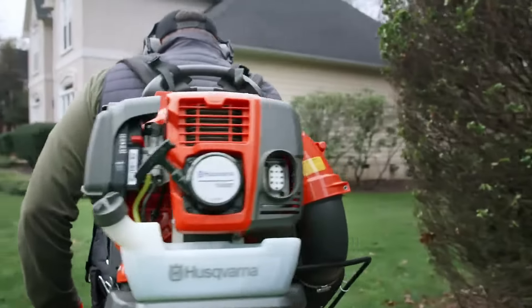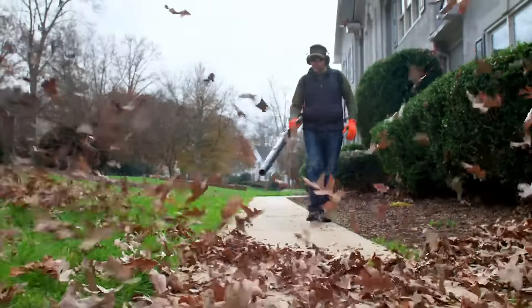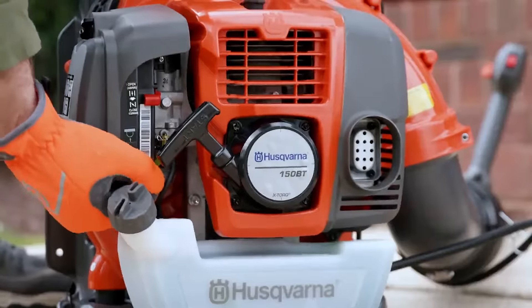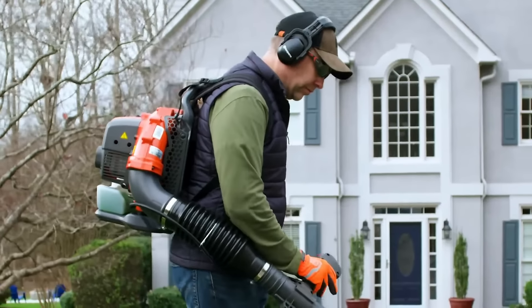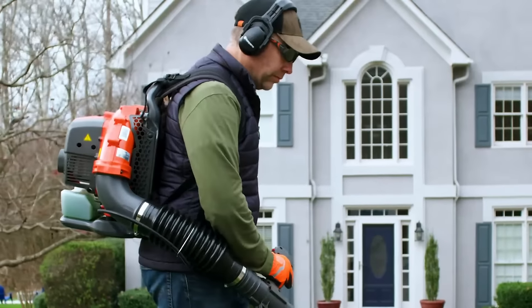The 150BT's powerful X-Torque engine provides high airspeed and airflow with an air purge feature for easy starting, and a custom ergonomic two-strap harness system tailored for a specific fit that helps take the strain off your arms, shoulders, and back.